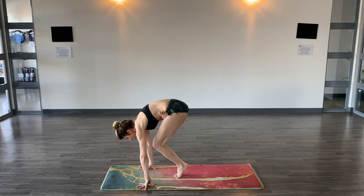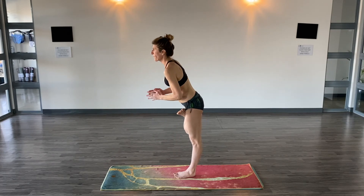Slowly come up. We'll see you guys tomorrow. Practice at home. Stay safe.